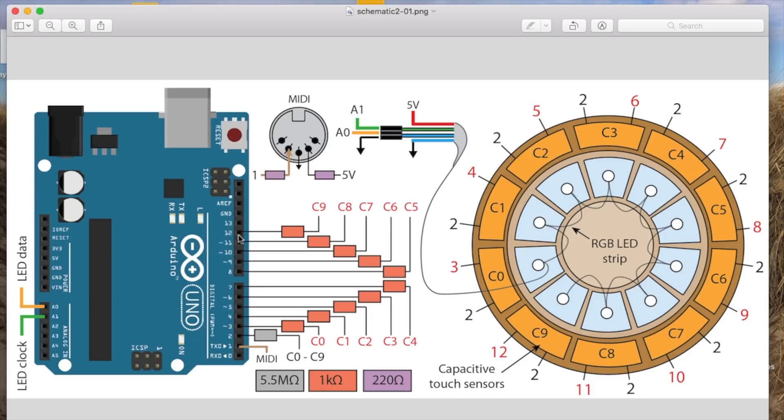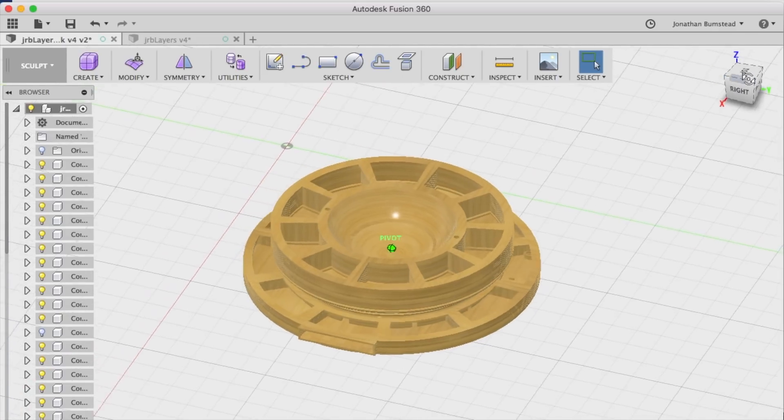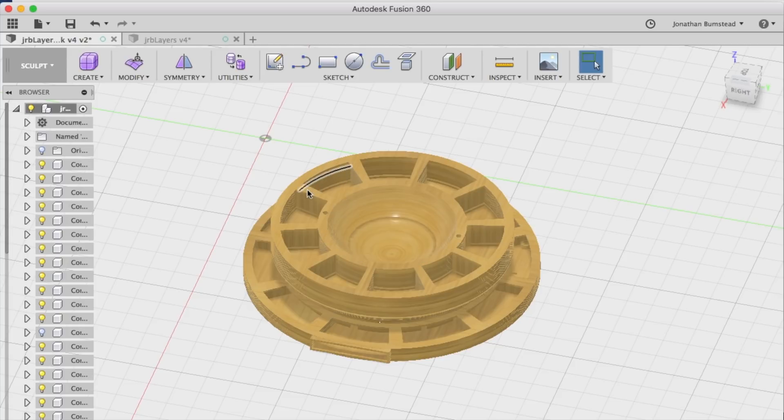I also programmed the device to play Simon. The chassis of the device was designed using Autodesk Fusion. Shown here is a 3D model of the enclosure. You can see where the plexiglass is mounted at the top — that's used to diffuse the light from the LEDs. And the capacitive touch sensors are mounted here around the outside.